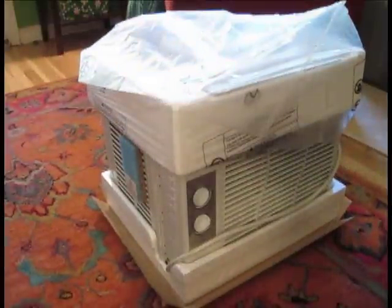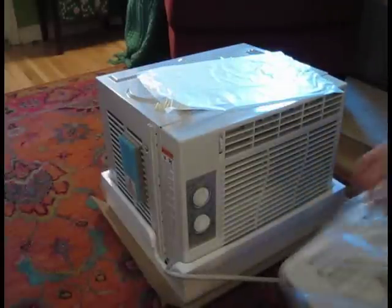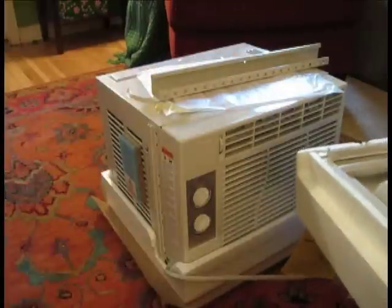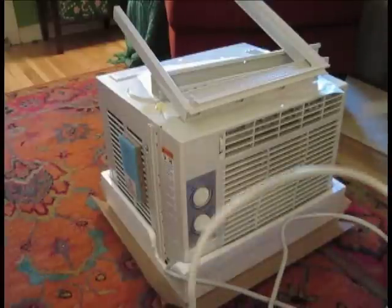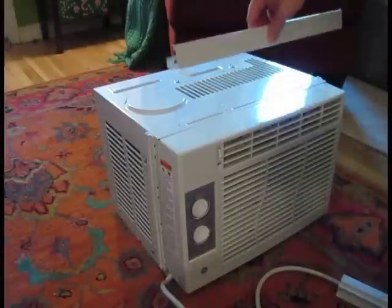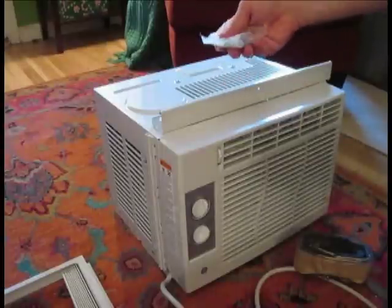Here it is right out of the box. We have the actual AC unit itself with instructions, and then in the little package we have: the back bar that holds it in the window, the side panels that you install on either side to fill in the gap between the window, and of course the plug. After removing all the foam, we also have a top mounting rail, the side accordion panels, some sealant material, and all our screws and accessories.